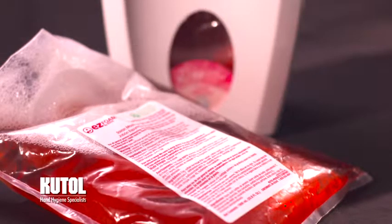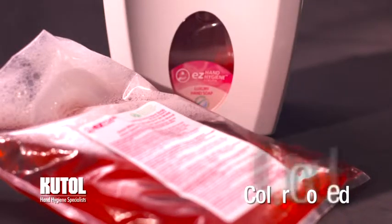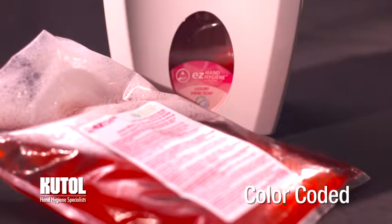All of our refill bags have multilingual labels that identify the product and are color-coded to match the window label on the dispenser.